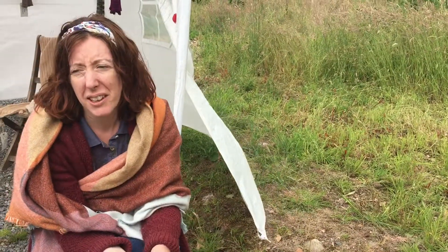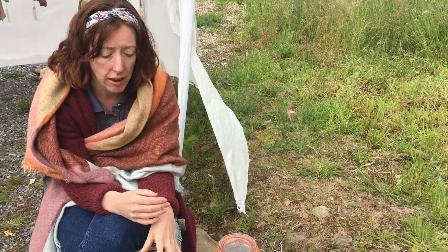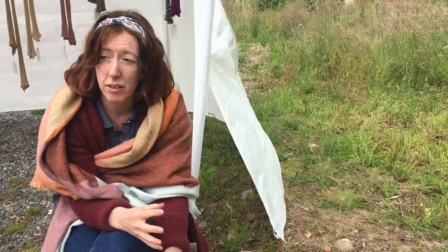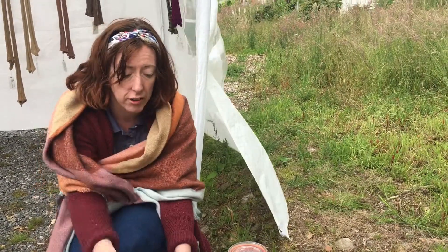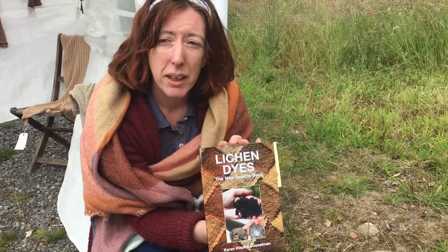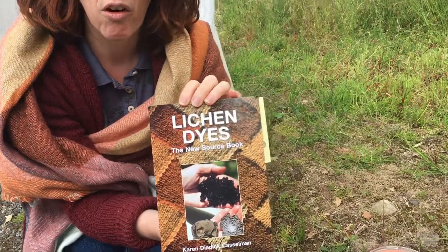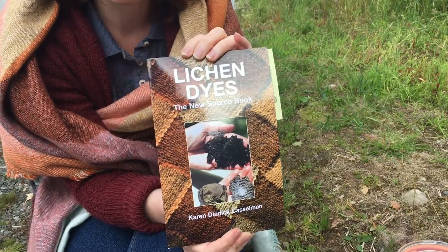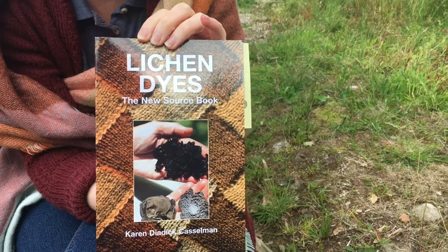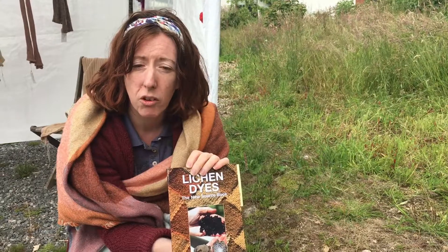If I'm talking too quickly or you want to write things down, there are some really good resources for lichen dyeing because it has a fantastic depth of historical knowledge. This is a really good book — when I was looking at it I found it fantastic because it covers a wide range of lichens and connects them back to historically accurate data showing where lichens have been used and what colours people have got from them.